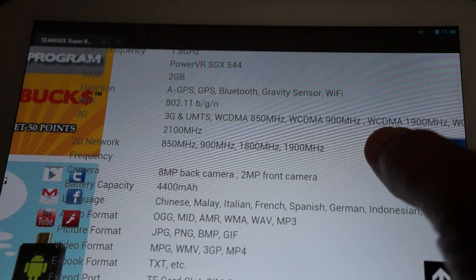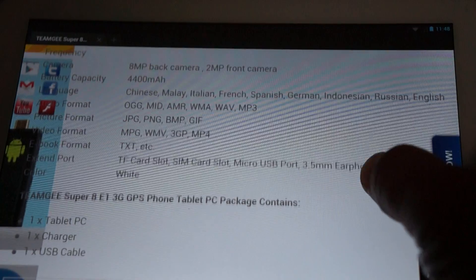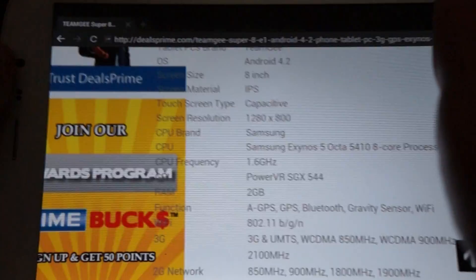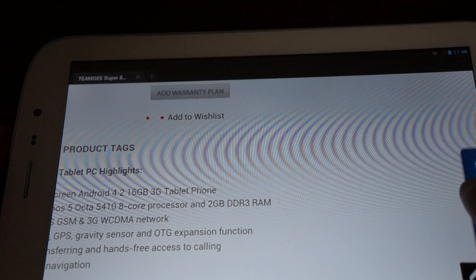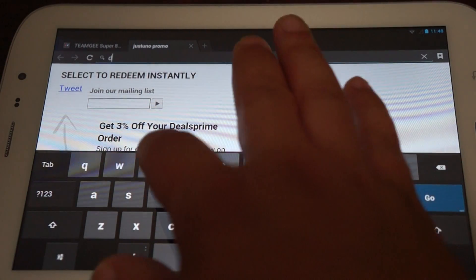Quad-band GSM 2G network: 850, 900, 1800, 1900. Dual cameras. It supports multiple languages, which we just went through. And there's actually a 3% off coupon available here — just sign up for the newsletter.